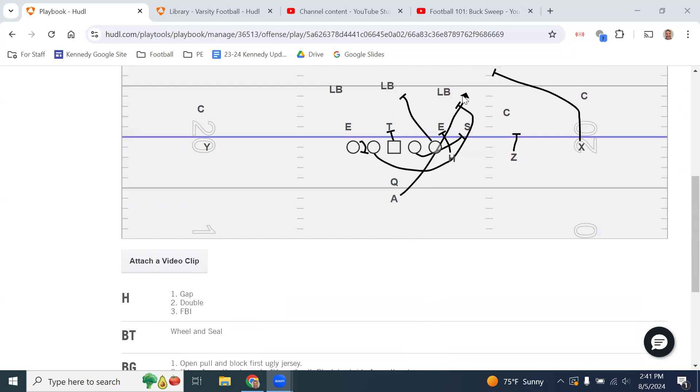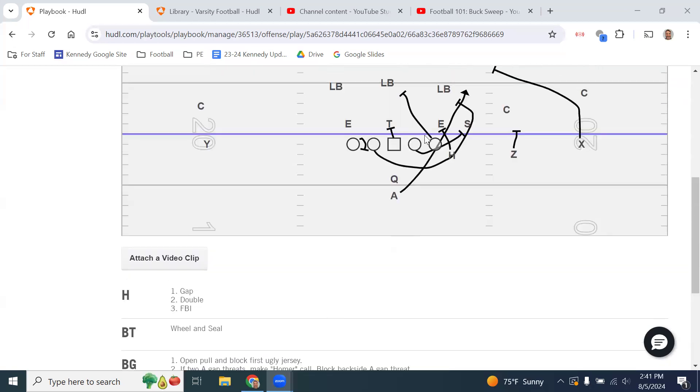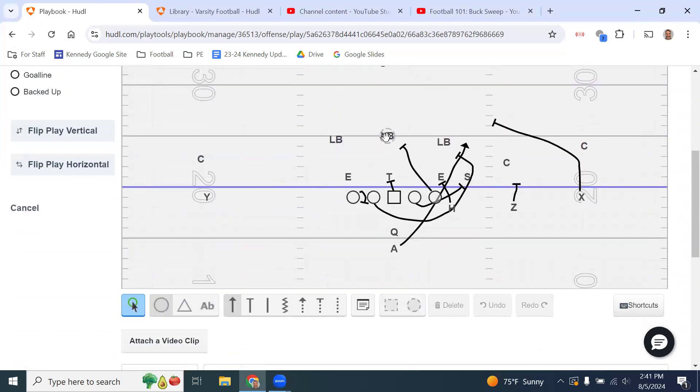He's skip pulling on the back side looking for a front side A gap threat, then working around looking for a linebacker in the hole. If he receives a Homer call from the center, he will scoop or reach block the back side A gap, and the center will scoop block the front side A gap. The center's rule progression is play side A gap first — if no one is there, he checks head up, then down blocks the back side. If a linebacker is stepping up and threatening to blitz, the center makes a Homer call, covering the front side A gap himself.